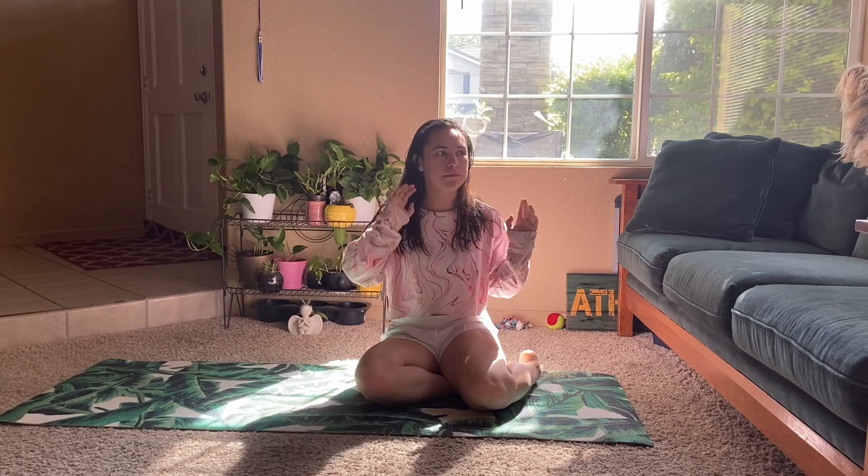Hi everyone and good morning — well, it's morning where I am. So good afternoon, good evening, happy Monday, Tuesday, whatever day it is. If you guys are watching this on the day that I'm uploading this video, happy Earth Day.